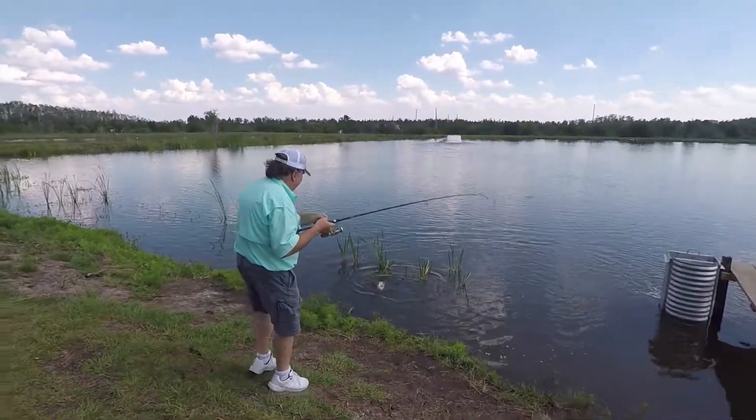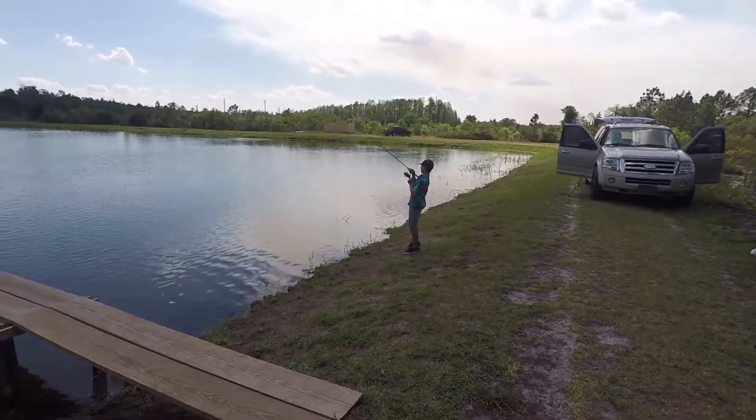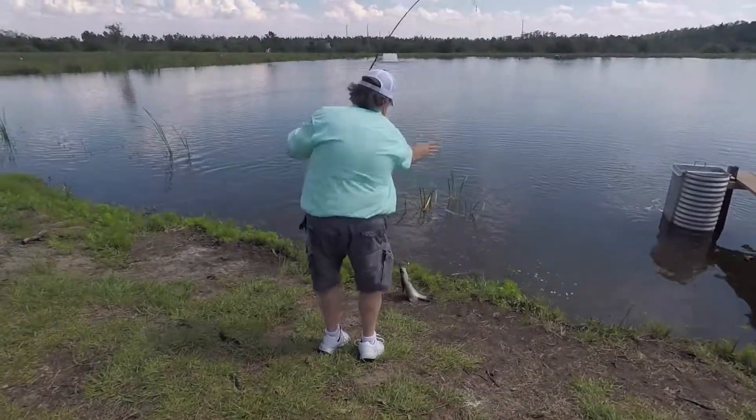Okay, we got another hook up here with Nicky on the other side. He's fighting one over here. Todd just brought in a nice one.